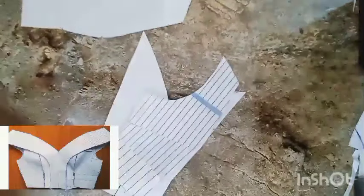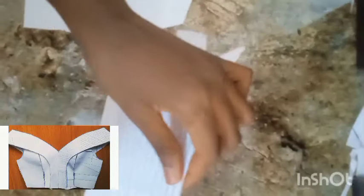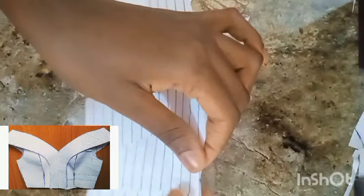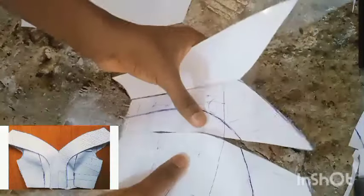Start sewing from your bust point notch or your underbust notch all the way to the top — those are the very parts you want to consider most. I'm taping this down like so, and it's beginning to form.